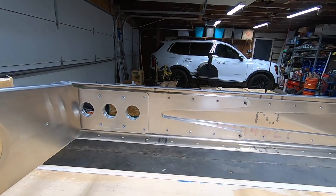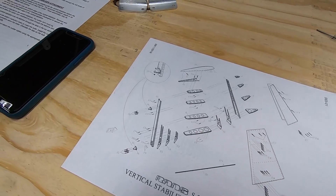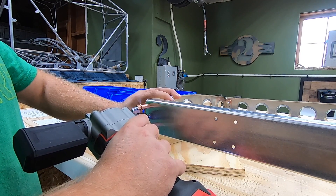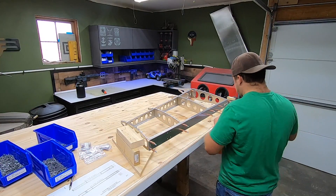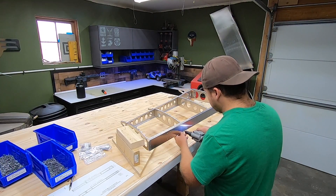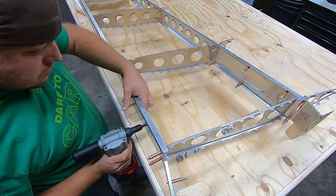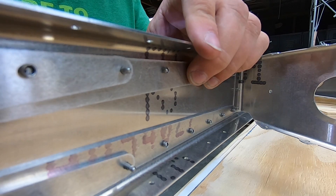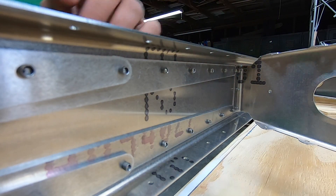Things get a bit more complex as we progress through this, so I'll have to assemble and disassemble things several times during the process. It's just part of building an airplane. Time to get at it. Let's get started.